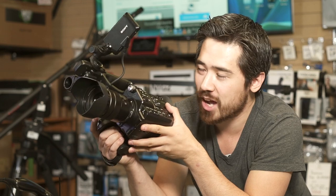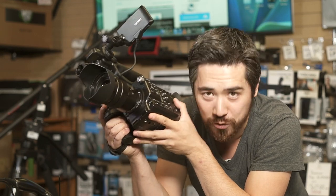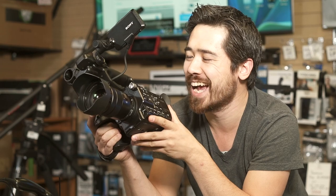This camera is going to be really awesome. We cannot wait to get our hands on a full production version of it and we will have a big review for you guys. So stay tuned, keep watching — we'll see you soon.